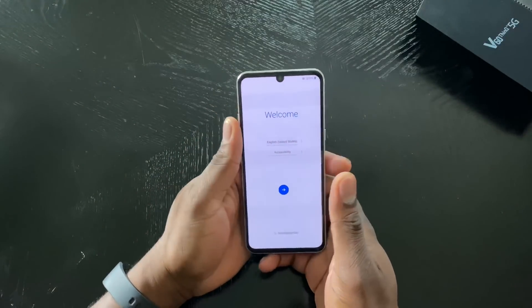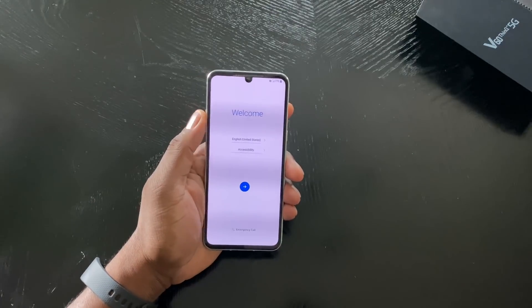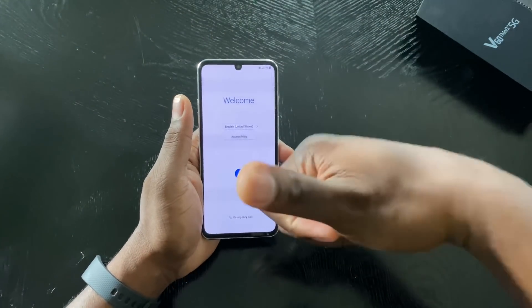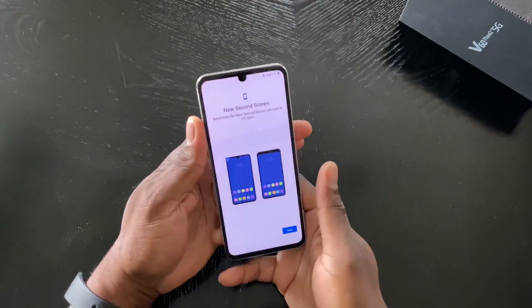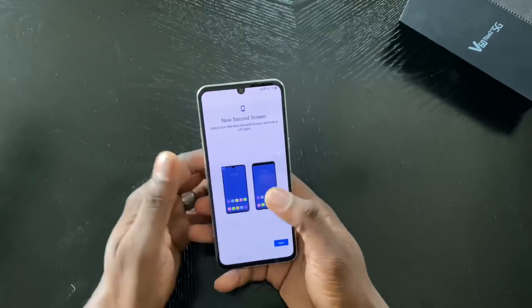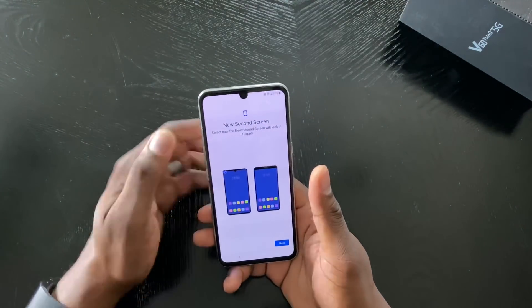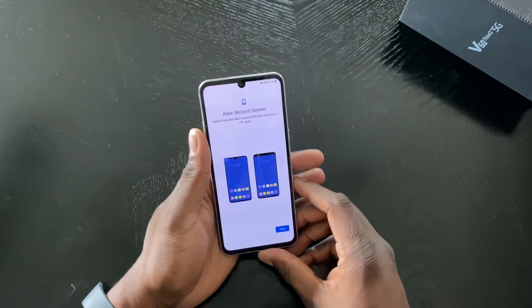I'll start playing with the cameras and get some samples, because I know that's what you want. For those wondering why the screen looks flickery, that's the shutter speed on the recording device — calm down. Before I get going, I wanted to show you that as soon as you hit Next on the setup screen, it gives you the option to cut out the notch area. You can do it like this or like that — you get to choose.